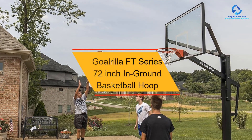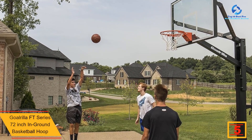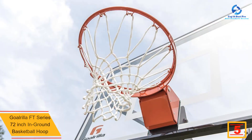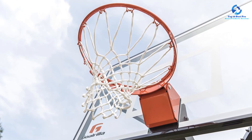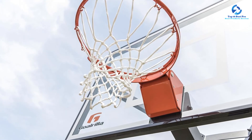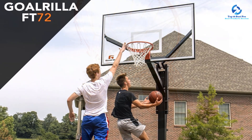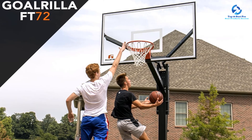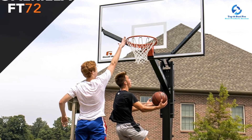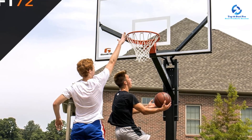At number 5, we have the Gorilla FT Series 72-inch in-ground basketball hoop. This high-performance in-ground basketball hoop features a clear-view backboard support for an unobstructed view and consistent rebound. The Gorilla FT Series has one of the strongest tempered glass backboards — 72 inches wide and 10 times stronger than ordinary glass for incredible durability. It delivers ultimate rebound performance and is built to withstand competitive play. If the glass were to break, tempered glass holds the shattered pieces in place for a crumbling effect rather than shattering. The rim height is adjustable from 7.5 to 10 feet.